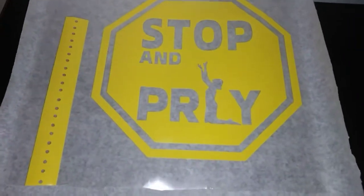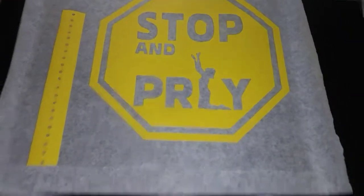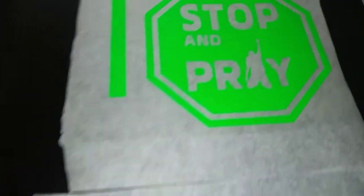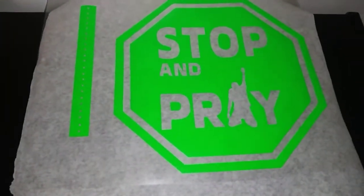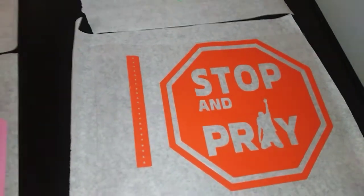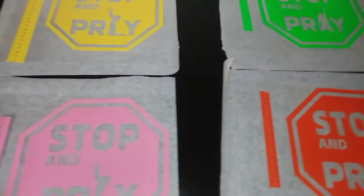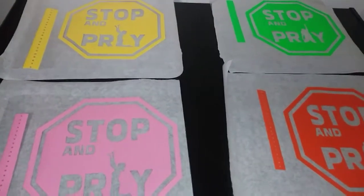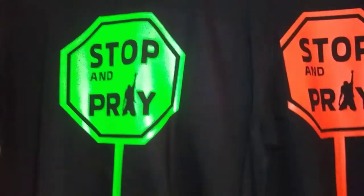We have them all plotted. This is the yellow woman's version, the pink woman's version, the lime green male version, and the orange male version. I'm about to throw these on some black t-shirts and I can't wait to see how they turn out — I think they're gonna be beautiful.